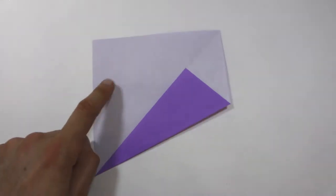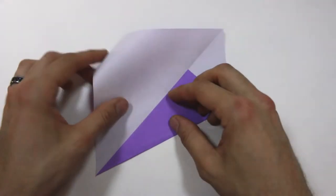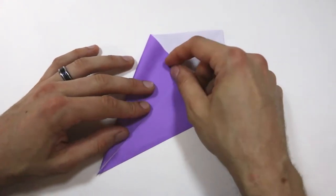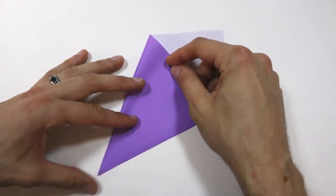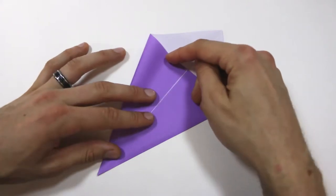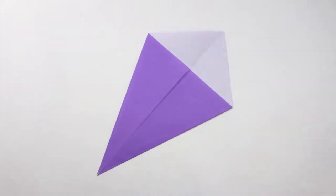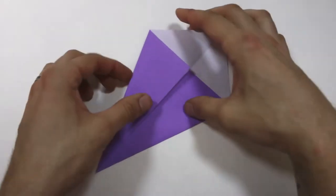We'll do the same thing on the other side — bring this left edge in to meet that center crease and then crease. Now turn the model over.